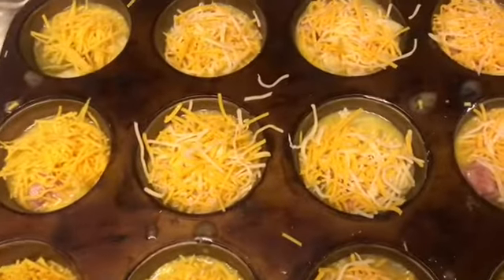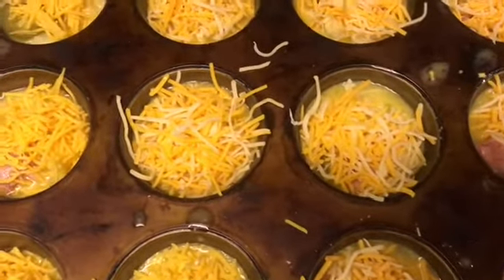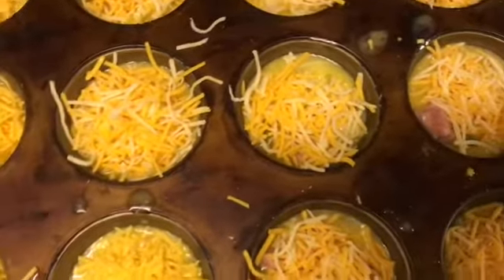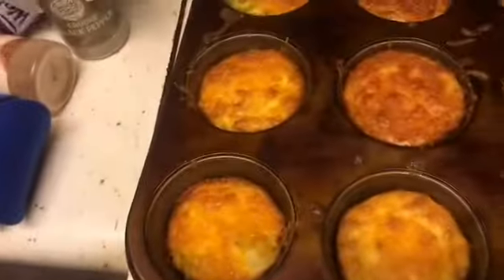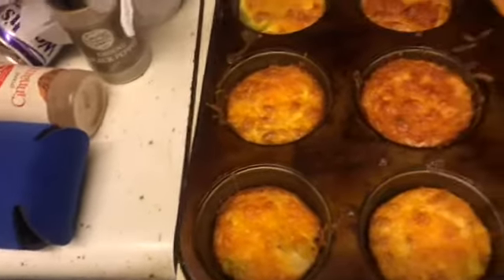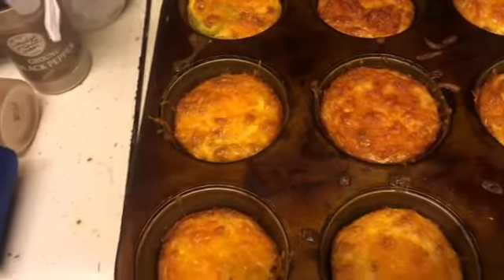I'm going to put them in the oven for about 30 minutes or so. It did say to sprinkle some cheese on top, so that's why I have a whole bunch of cheese on top. And this is what they look like all done.